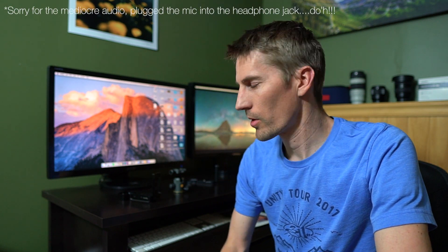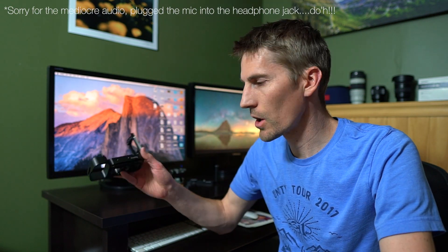Hey guys, welcome. I'm going to do a quick review on the Smallrig L Bracket. This is for the Sony A7 Mark III, R3, and A9.